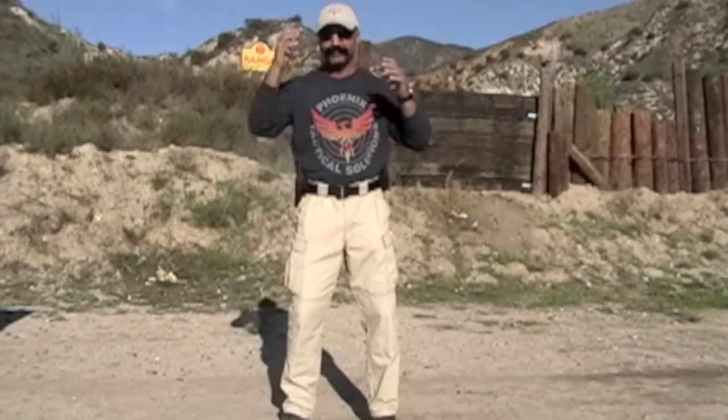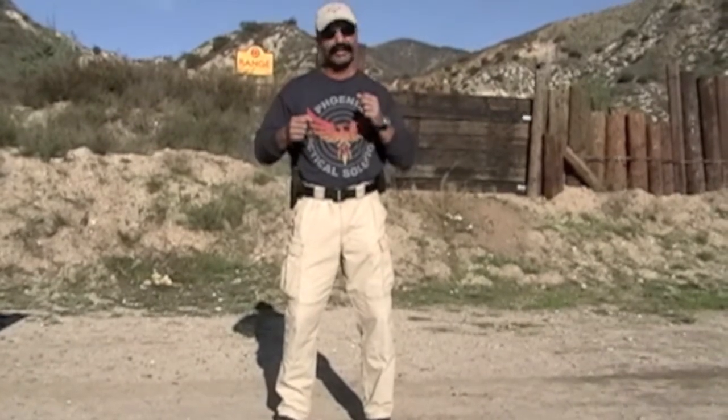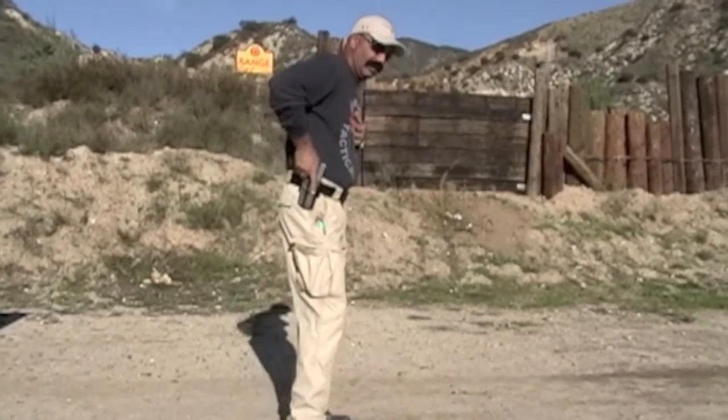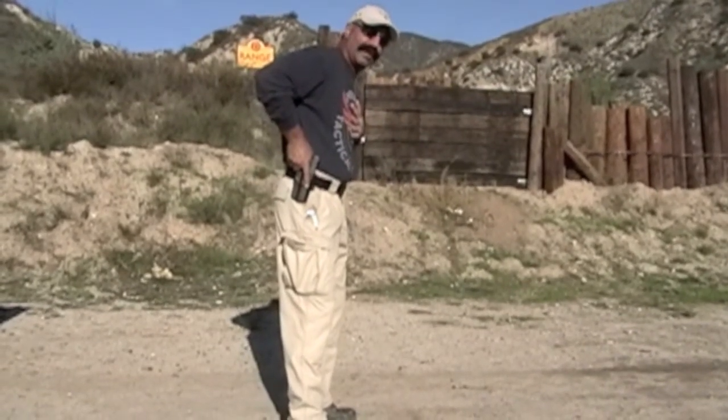We have a three-count draw. Count one is very dynamic — your support hand and firing hand move simultaneously. This is for safety reasons; you want your support hand out of the way. So count one looks something like this. Let me turn around so you can get a better view. If you notice, I have a full, shooting grip on the handgun.